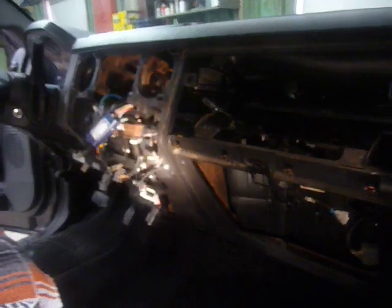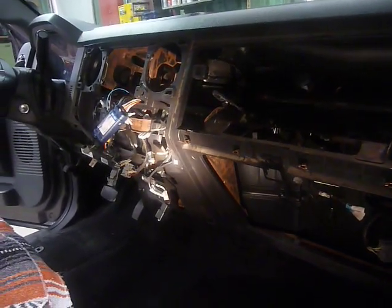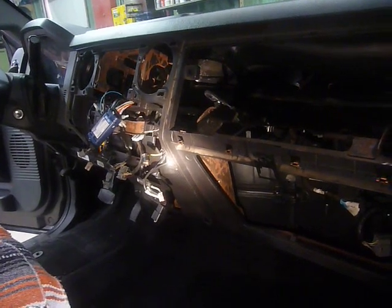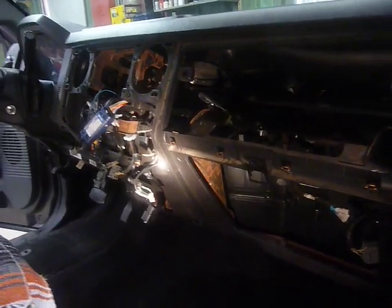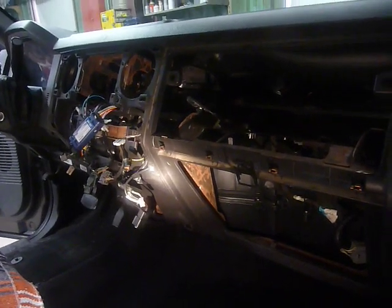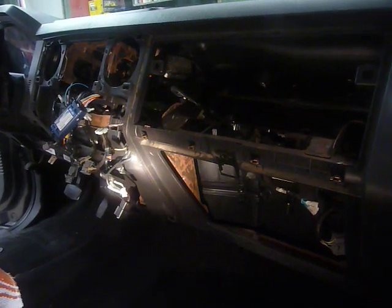This is a 2011 Ford F250. We got a blend door actuator that's erratic, and mainly it won't turn on the compressor if the blend door isn't in cold mode. So that's our main problem.